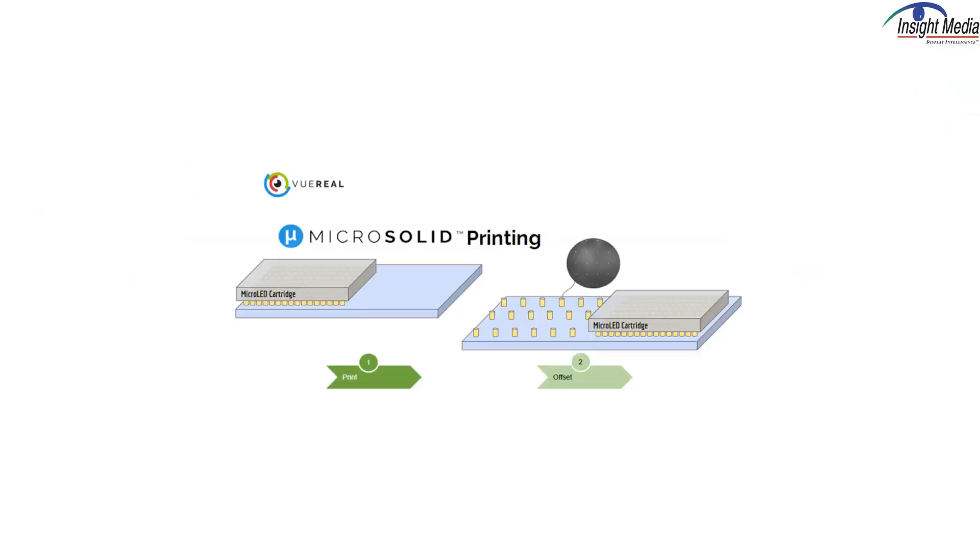Hi, Chris Chinnock here for Insight Media. It is Display Week 2024. I just had a chance to talk with Vue Real. Vue Real makes a printing solution suitable for micro LEDs, but other devices as well.